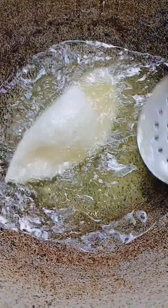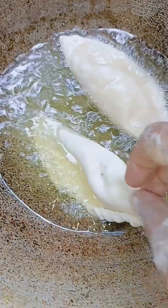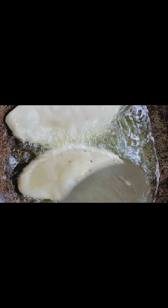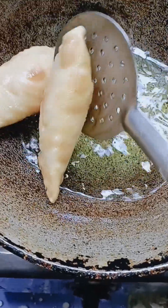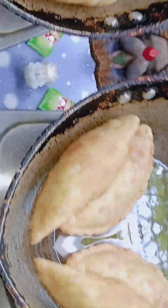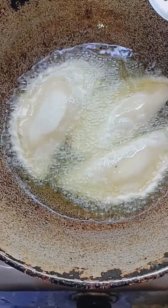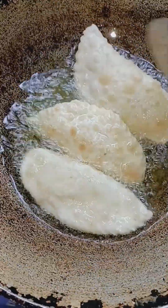Look how it is puffing up — and it is very tasty. You must try it at home. This is a Bengali recipe. We will fry it slowly and it will become a light brown color. You can see how it is coming along. It will become very full and crispy with the oil.